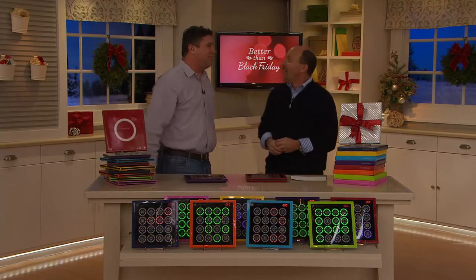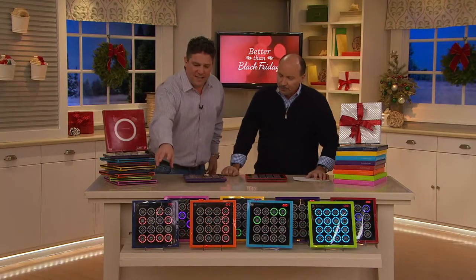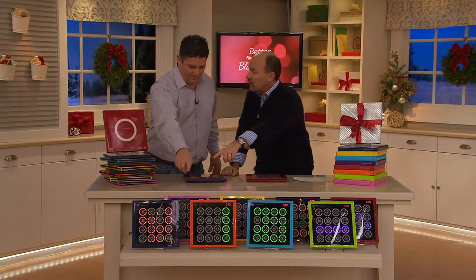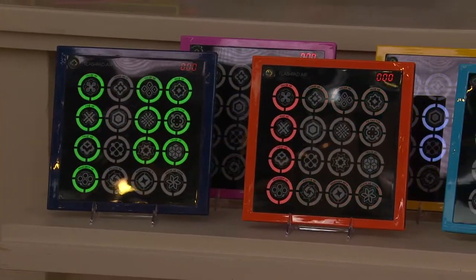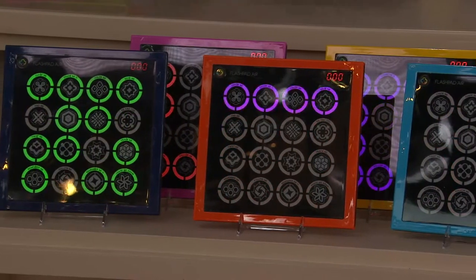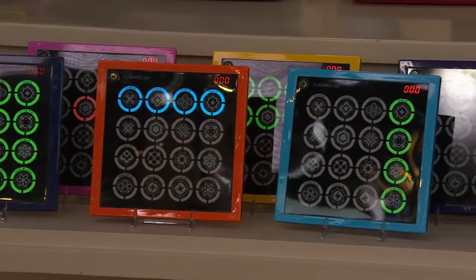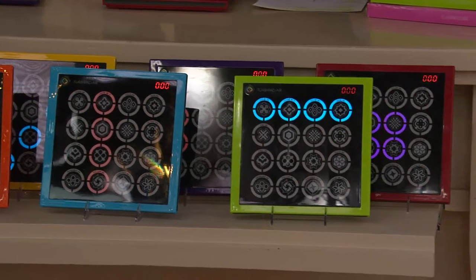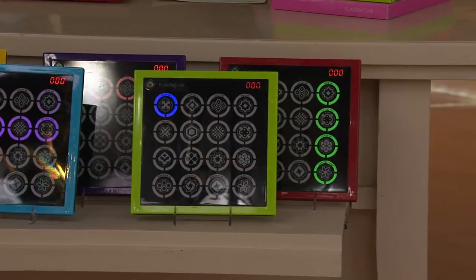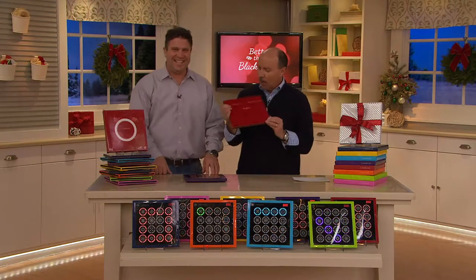The high score on here is 999 - can't get any better than that. Let's go through the colors again. We've got blue, which is like a navy blue. Pink is an advance order - brand new this year, only 500 left. There's orange, yellow, teal which is the lighter blue, purple, green, and red. That is awesome. And by the way, rubber feet on the bottom so it doesn't slide when you're going as fast as you need to go.